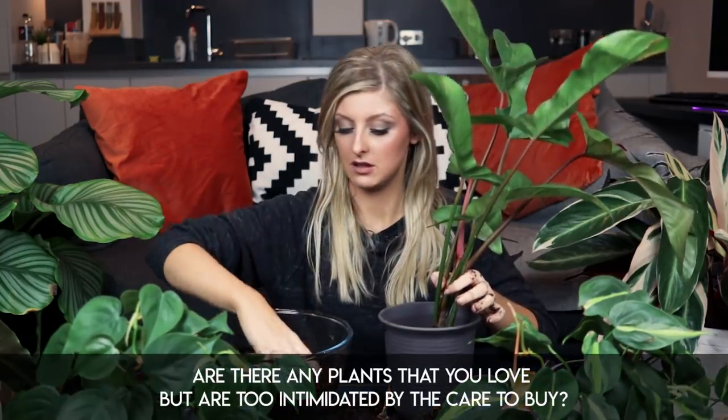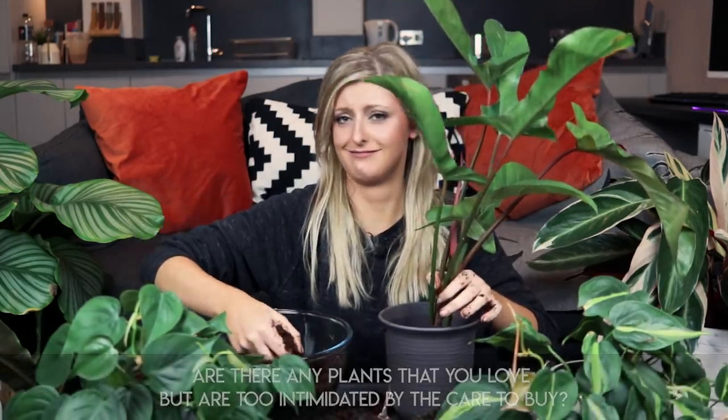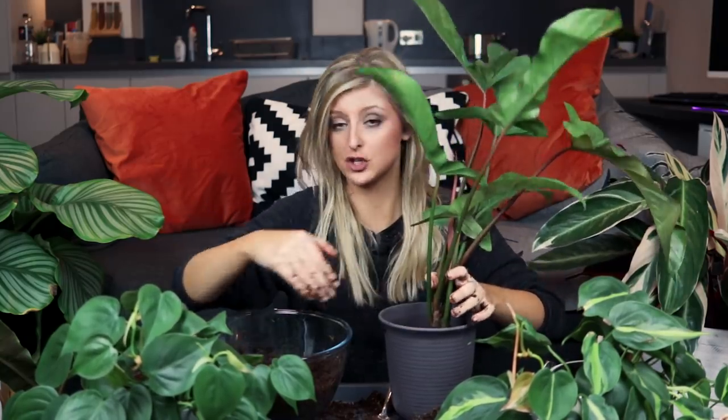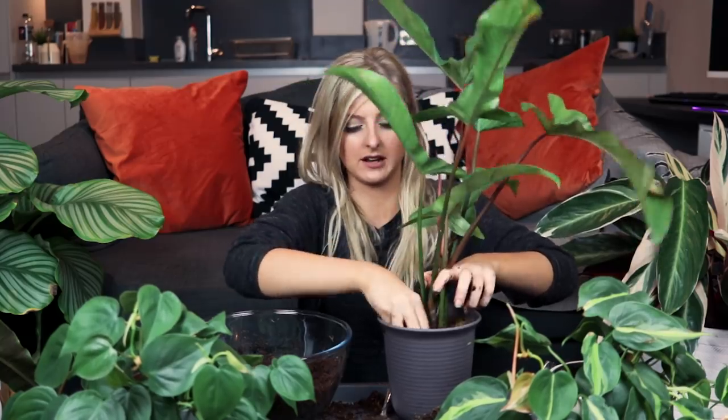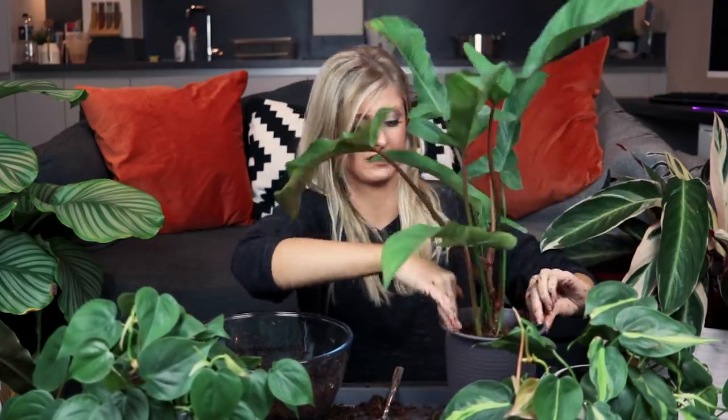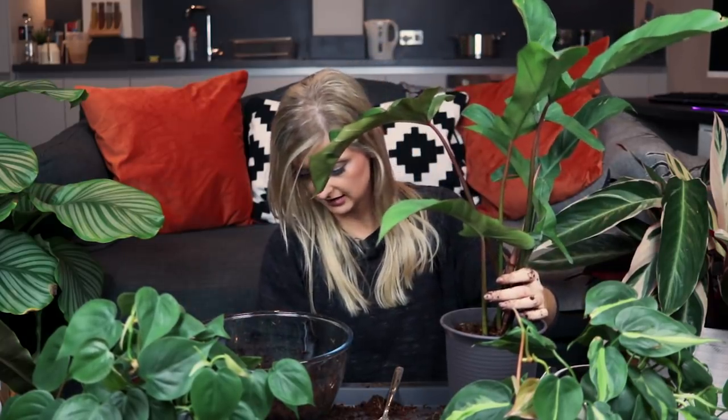Are there any plants that you love but you're too intimidated by the care to buy? No, I love a challenge. If I'm not pushing myself too hard, then I'm not pushing myself at all, so there's pretty much nothing I wouldn't try. I don't think I would try something with light requirements I didn't have — but in terms of humidity and temperature, I'm all about that. You guys have seen my humidifier — I came to party. A very humid, wet party. All my other plants are planted up in this — Pink Princess, you name it. It's love and life, so I'm confident. I know you might think I'm nuts putting moss in things, but I'm quite confident.